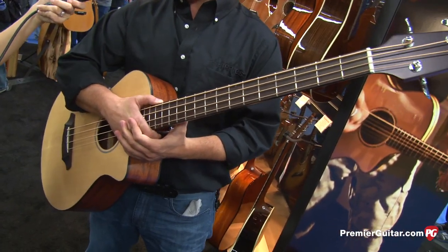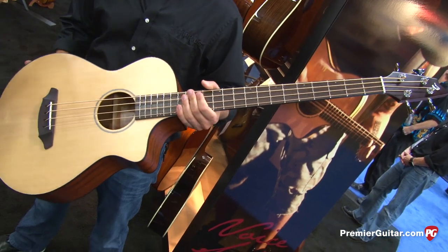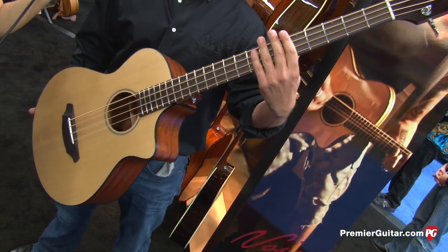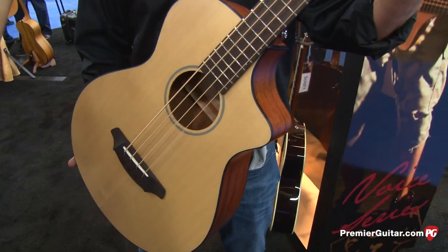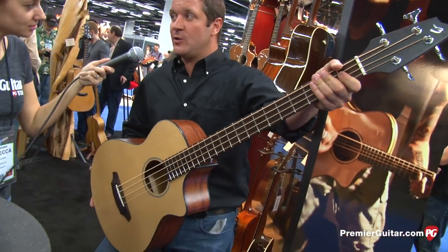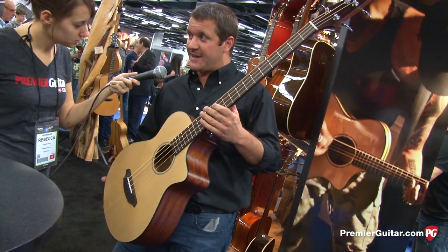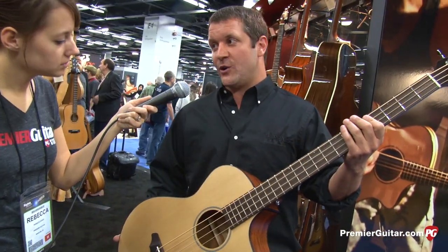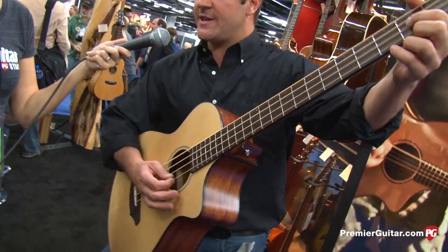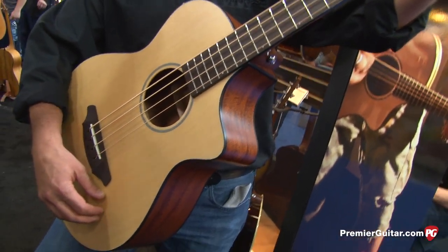Understanding that most players and guitar collectors might not choose an acoustic bass as their first instrument — it'll often be a secondary buy — Breedlove is introducing a short-scale 32-inch scale bass built off the same platform as their 12-strings. It features a Sitka top with mahogany back and sides at a street price of $599. The accessibility comes not just from the shorter scale but also the smaller body size and the ease of play that Breedloves are known for.